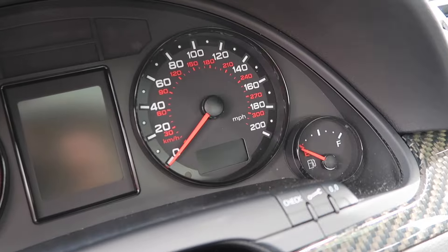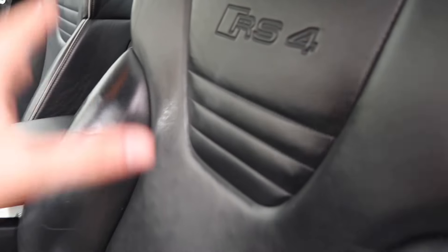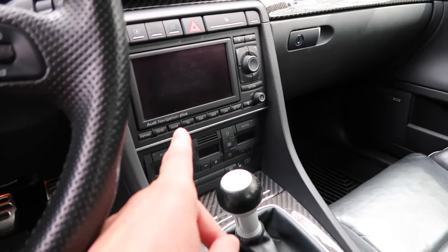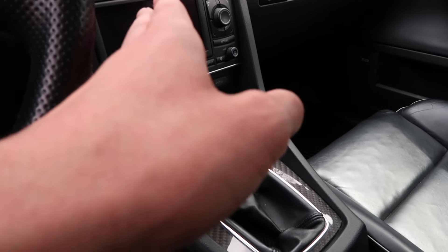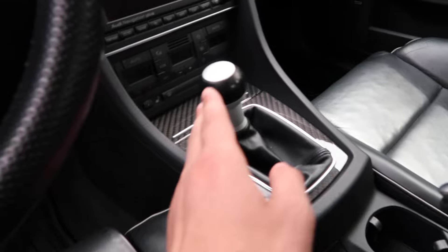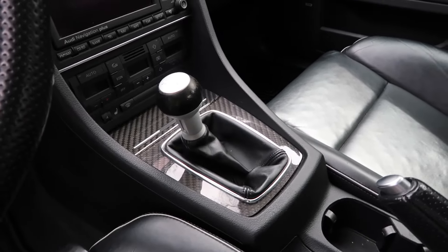Of course you get unique RS4-style gauges and a top speed of 200 miles an hour on the speedometer, even though this car can only hit 155. The seats are also different from a normal A4 — they say RS4 in the back and are much more aggressive looking with stitching and piping everywhere. In the center there's a nice infotainment screen — this was the first generation of Audi screens. And of course a six-speed manual transmission with more carbon fiber weave around it.